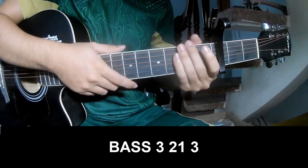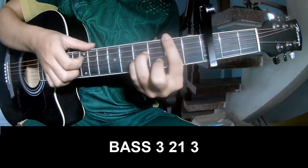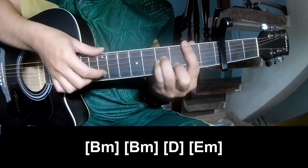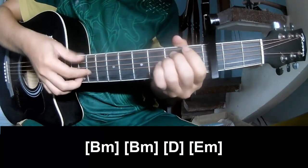For the intro and verse, first play the fingerpicking pattern P3213, P3213, and then play along Bm, D and Em.